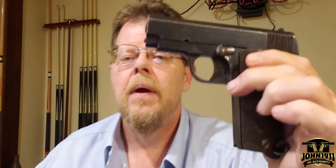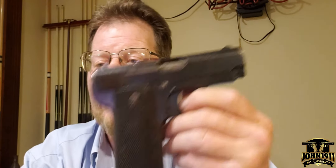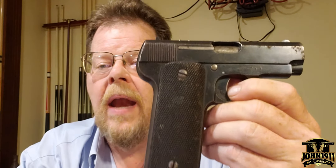This is a Spanish Ruby pistol. It's in pretty moderate condition. This particular firearm is in 32 ACP. It was designed by the Spanish — they modeled it after John Moses Browning's 1903 Pocket Hammerless Colt in 32.